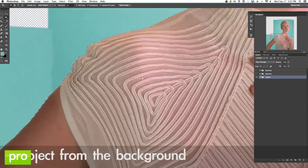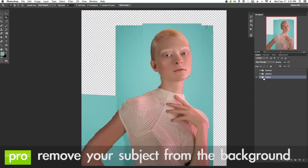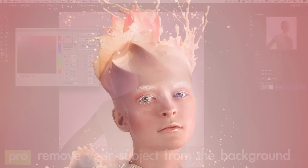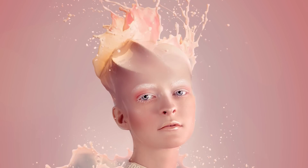You'll also learn how to cut your subject out of the background. This is going to allow you to create any background you'd like and apply it behind your subject. Then you can take additional elements like the splashes and composite those in seamlessly.